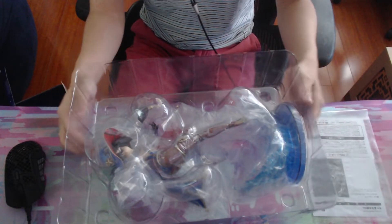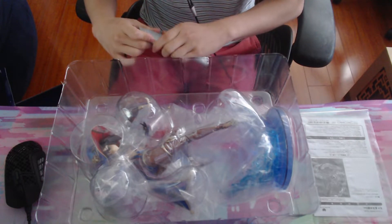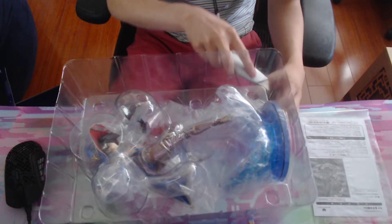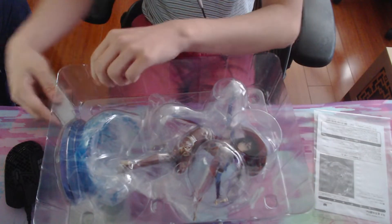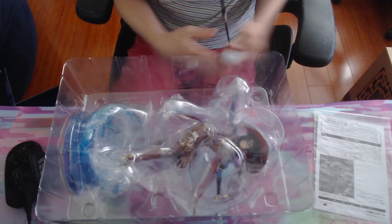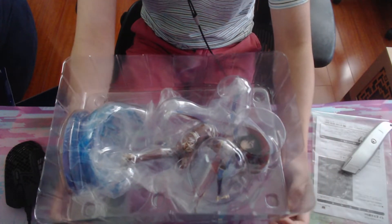Here's the box inside with all the background packaging. And what do we have here — a piece of instructions, we don't need that. And there's Mona and the base. Let's get started on opening this packaging.